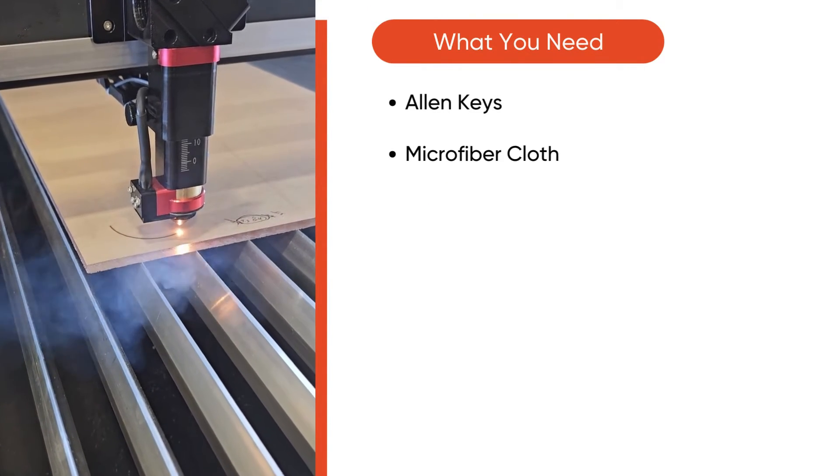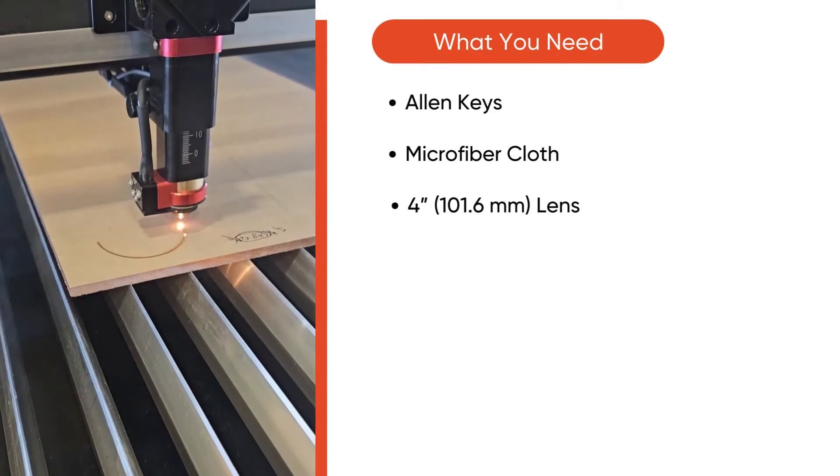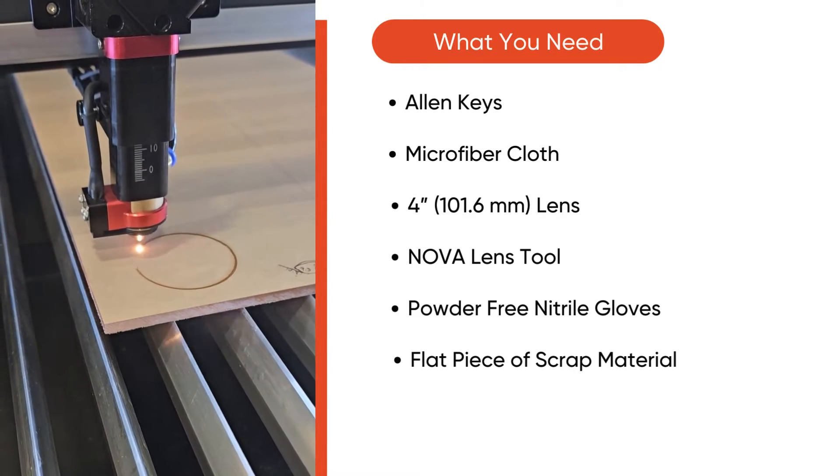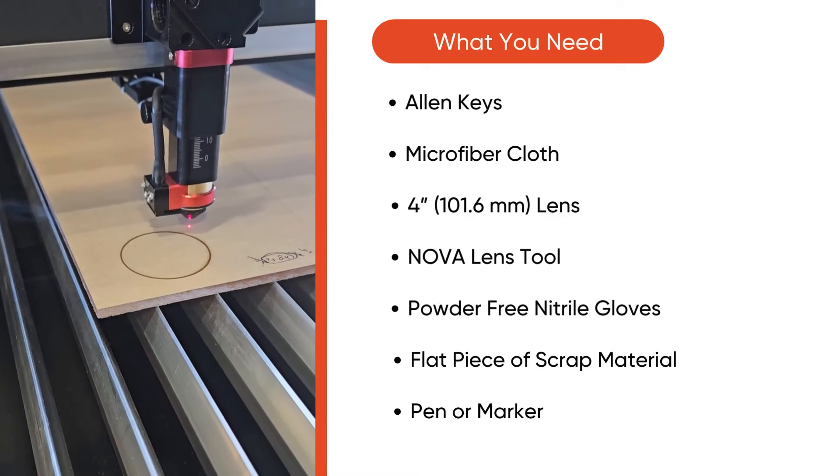You will need Allen keys, a microfiber cloth, a 4-inch lens, ANOVA lens tool, powder-free nitrile gloves, a flat piece of scrap material, and a pen or a marker.